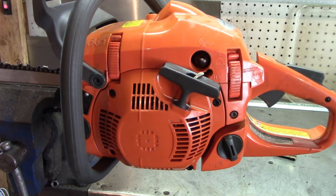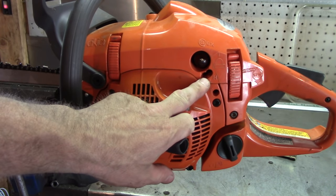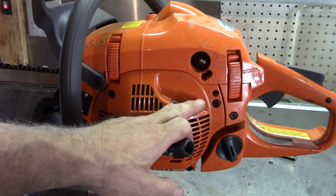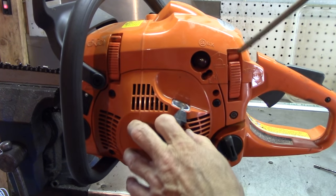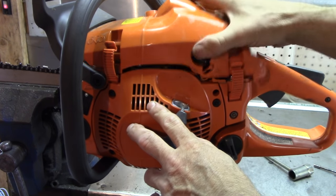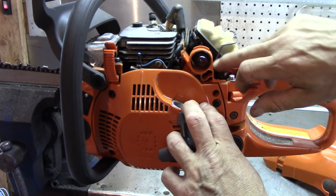A lot of times the screw adjusters — sometimes they're Phillips, sometimes you can get a flat head in there. If you don't have one of these tools, it's possible sometimes you can get a little pair of needle nose on them, but you'd have to take this plastic piece off.